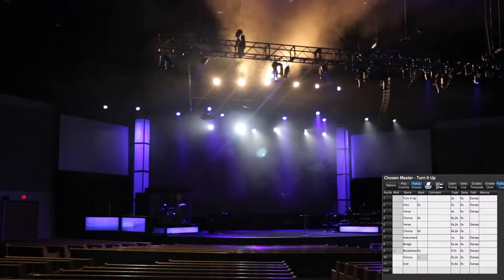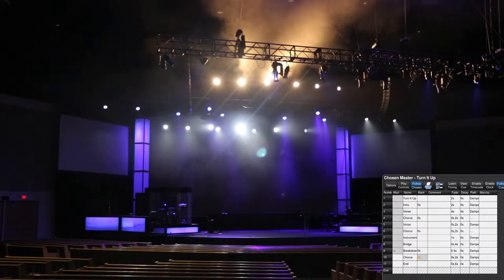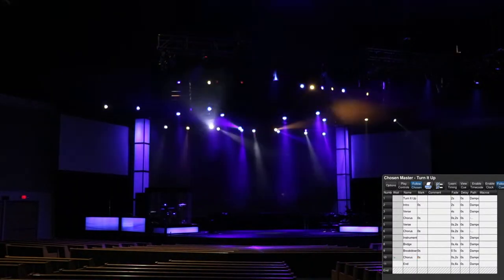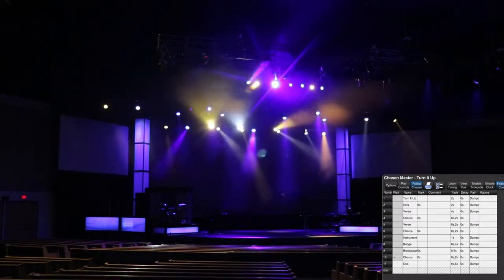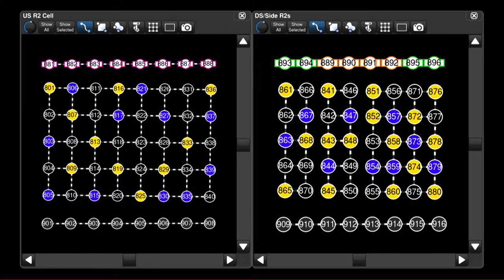For the breakdown, I zoom everything way out, bring in the blinders, and I keep the intensity effect going on the upstage ones. I zoom everything out to 100%. For the chorus again — 0 second macro fade time. Blinders go off. The R1s I have on alternating color, so some of them are purple and some of them are yellow. Then I have an intensity effect going over that, which I've had in the previous choruses. And the R2s, I added some white in there.